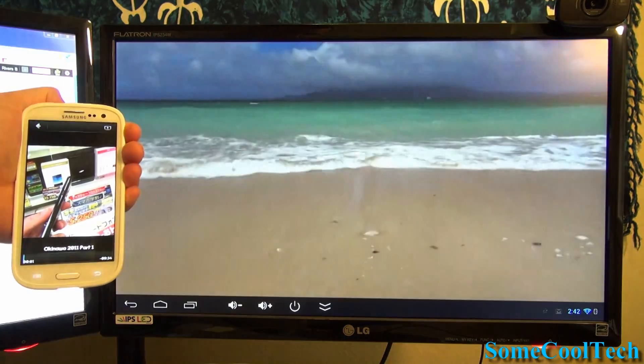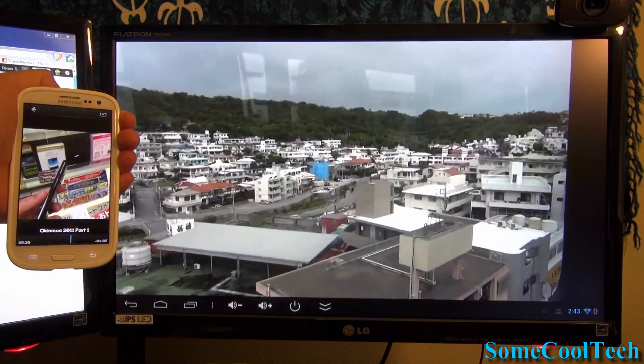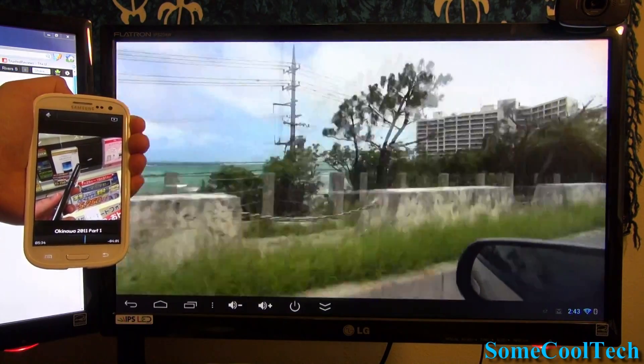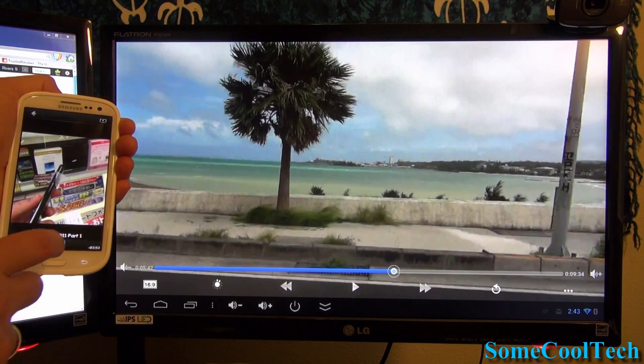That's all I have for the Tronsmart T428 today. It's a nice little player and I love the speedy quad-core CPU in it. I'll put a link to it along with everything you saw in the video down below. Be sure to subscribe for new videos every week, and don't forget to hit that like button — that's all I ask. Thanks for watching, and as always, Aloha.